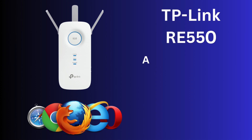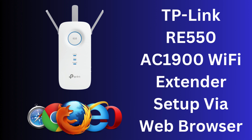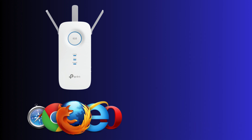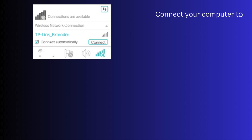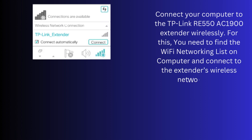Now, start the TP-Link RE550 AC1900 Wi-Fi extender setup process via web browser. Connect your computer to the TP-Link RE550 AC1900 extender wirelessly. For this, you need to find the Wi-Fi networking list on your computer and connect to the extender's wireless network.